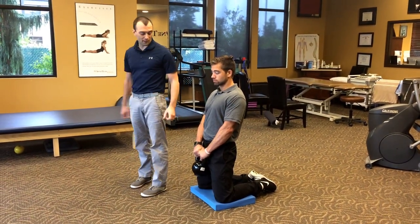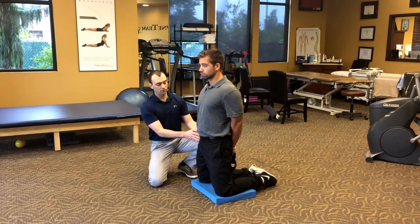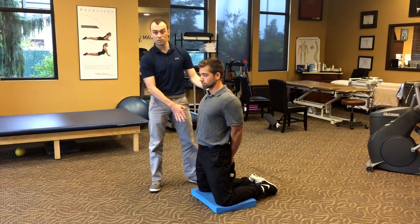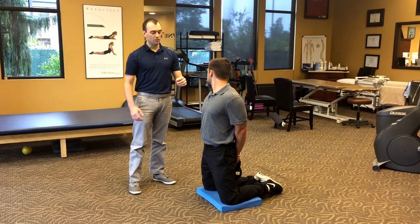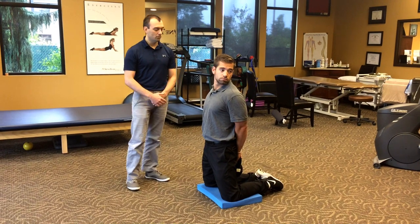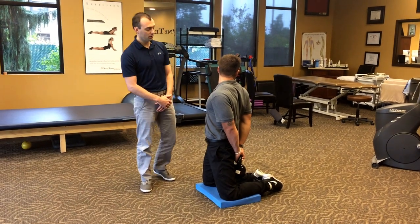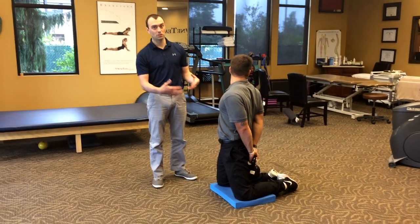Now we're going to move the weight back behind him. A lot of times if people are having trouble getting tall through the hips, this will make it easier — they'll find it easier to hold the weight behind them. Shoulders are still down and back, still tall in the hips. He's going to turn to the right with his head, then to the left. Another thing you can see with Austin is that his breathing hasn't changed as we do the drill — he's nice and controlled.